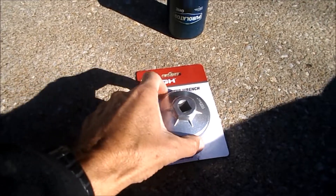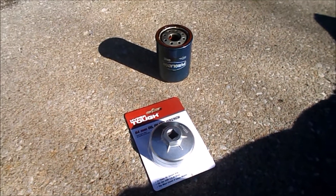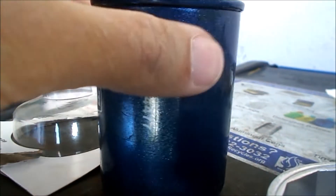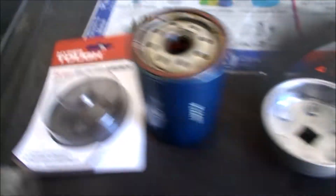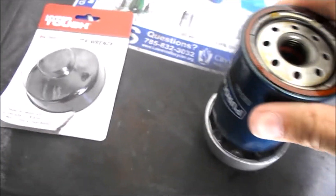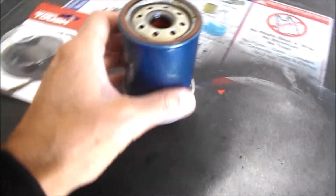So I went out and purchased this tool from Walmart for about five dollars and twenty cents to see if it works. Here's a closer look — my oil filter is a Purolator and it is 64 millimeters, or so they claim. Believe it or not, I believe that is correct. With the right size, it drops right in there.